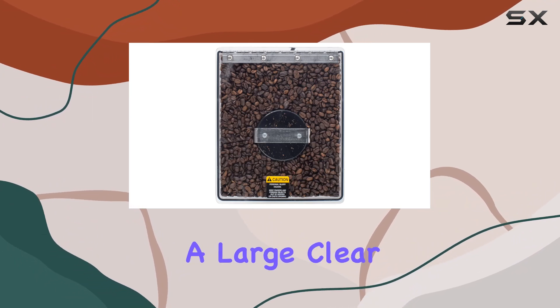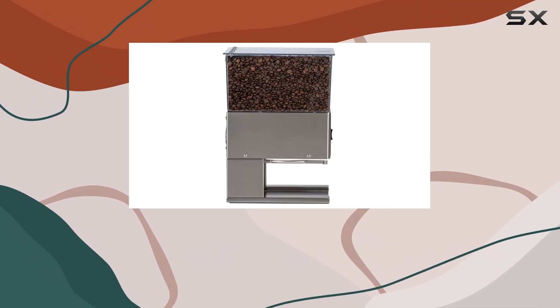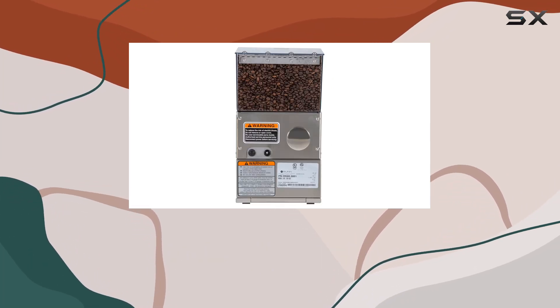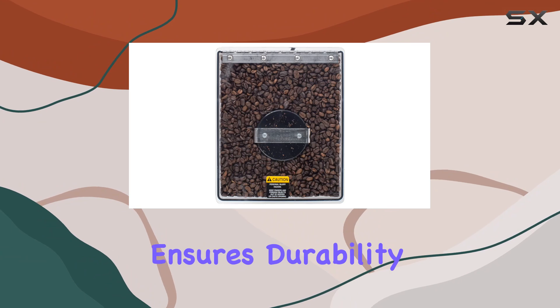But that's not all. The BUNN LPG comes with a large clear bean hopper that can hold a whopping six pounds — 2.72 kilograms — of fresh coffee beans. No more constantly refilling your hopper throughout the day. This grinder has got you covered for those long coffee-fueled work sessions or lazy weekends.